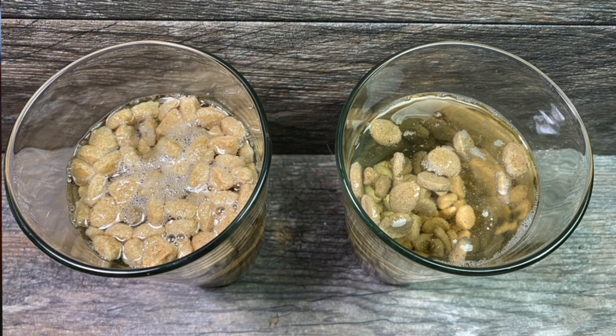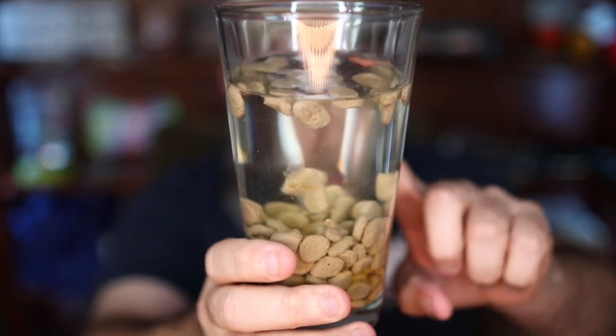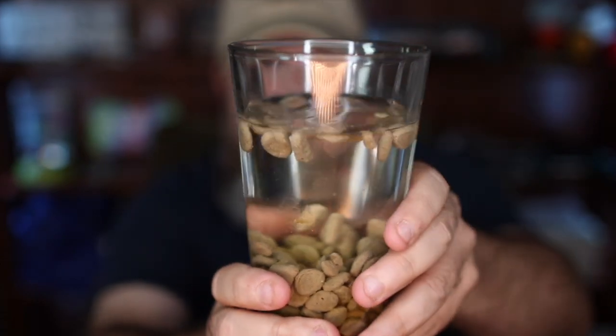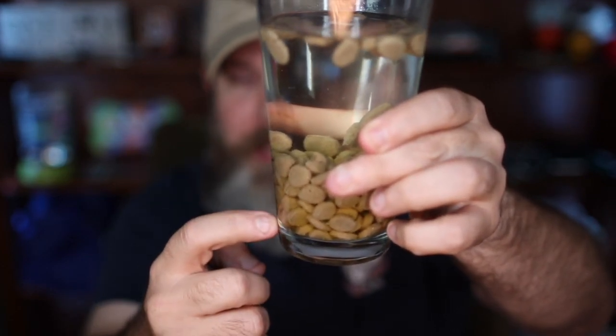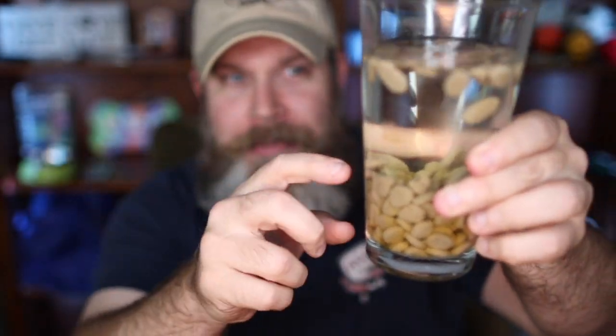This is the Orijen, which I am super impressed with. This water is crystal clear — you can see my finger right through the back. Very few bubbles on the top. I could almost drink this. At the bottom, everything is settled down nicely. There's really just a little bit of breakdown, not too much — I would like to see a little more — but none of it is floating, so that's pretty fantastic.